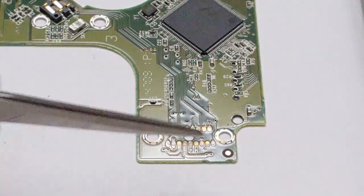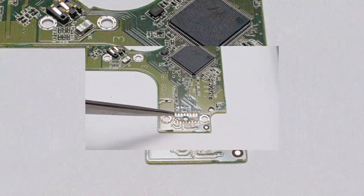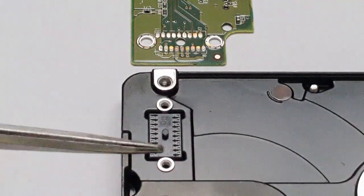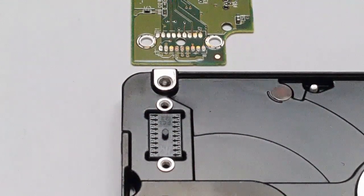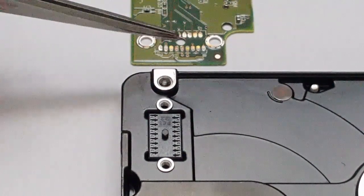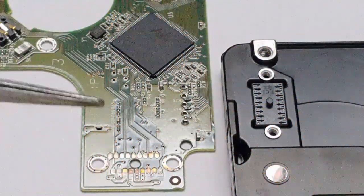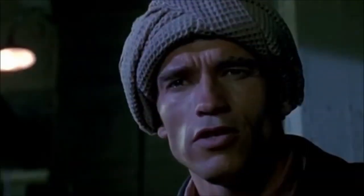These contact points are very much discolored — like they were burnt — but you can actually clean these. Now, what is the function of these contact points, or what do they help to control? The actuator arm. It's basically the arm on which you have the read/write heads, and they collect the data off the platters of your hard drive. I'm guessing there wasn't a connection being established with these contact points. So this is the culprit with a lot of issues that you might have with your Western Digital hard drive.